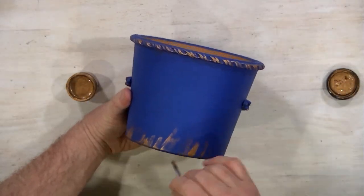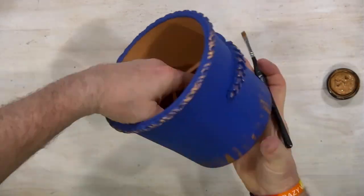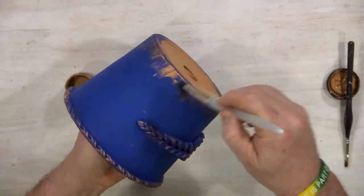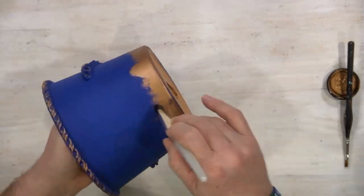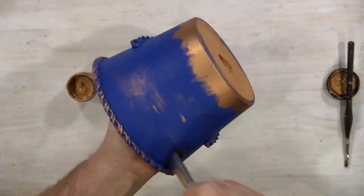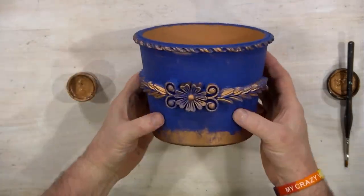As we put some more here and there, I thought I'd maybe try to distress it a little bit on the bottom, because sometimes these things might be sitting in some dirt and stuff. Got a bigger brush just to do it a little more, and then did a little more highlighting around the pot itself to give it a nice distressed look. And there you have it.